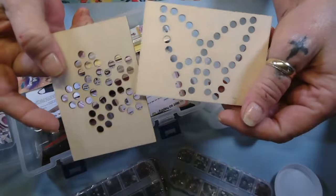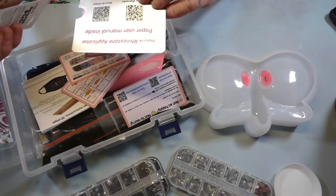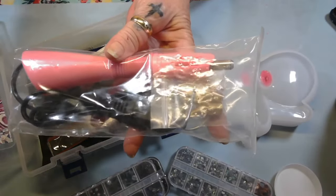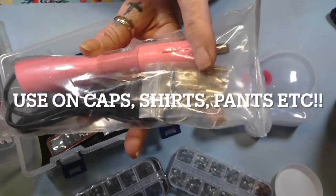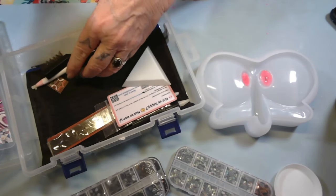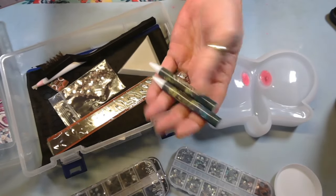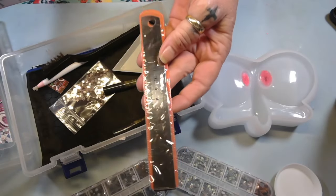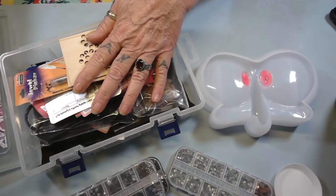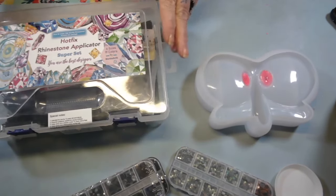Look — in this kit it comes with templates that you can put your rhinestones in to keep them from laying around. It comes with all kinds of stuff, honey. It's called a hot fix. You put these little things in, plug it in, it gets hot, and you fix your rhinestones to it. It comes with all kind of little stuff. If I can find the kit I will put the link down below. You get those little wax things, a ruler, and a little bag to put it all in.